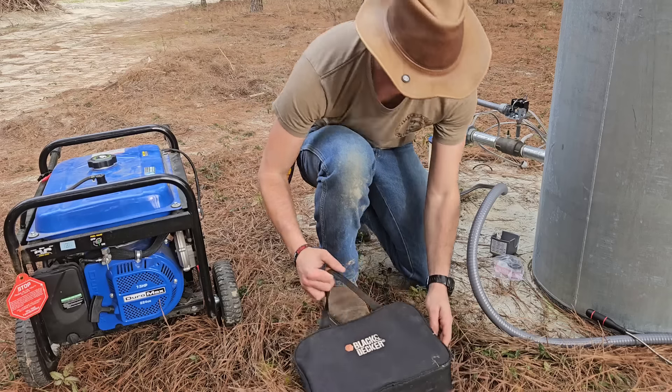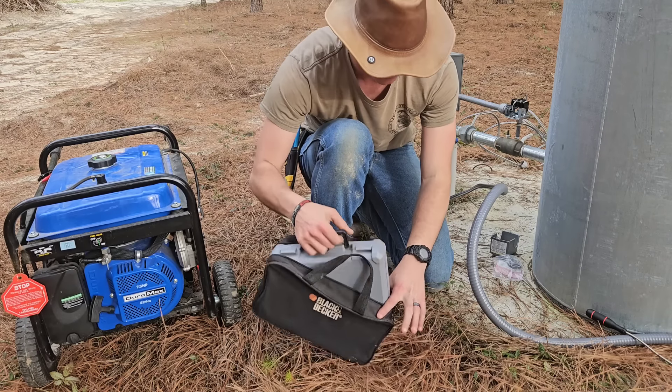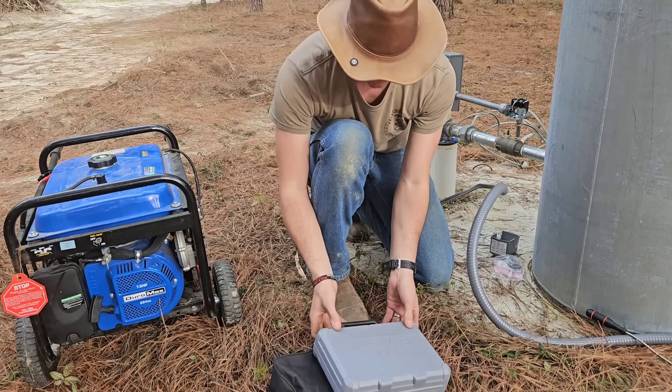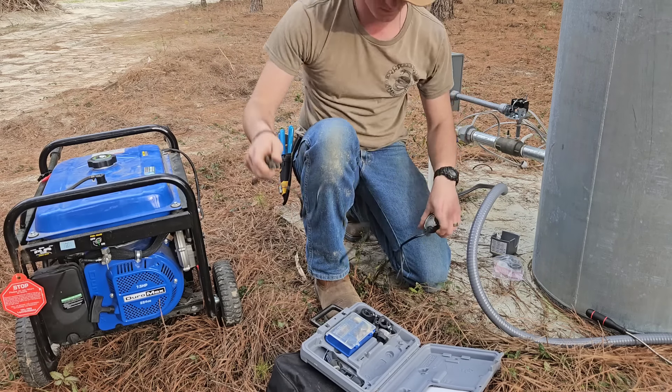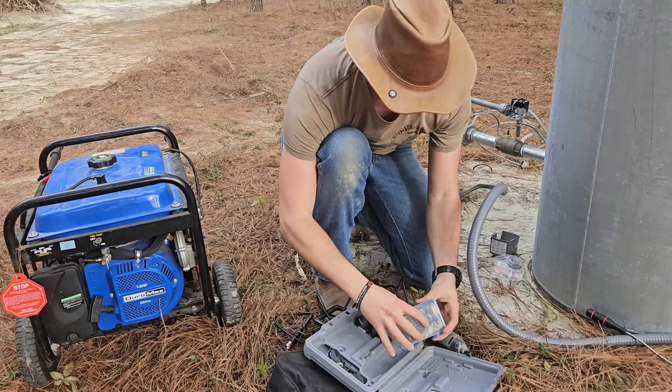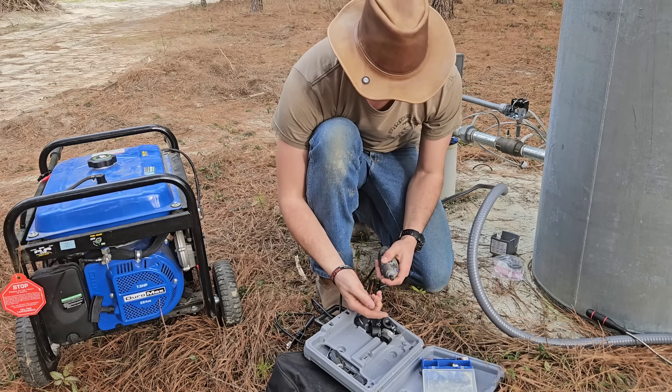It's starting to get late in the day and everyone is tired and hungry, but we really need to get this project buttoned up so we have running water again. Running the generator at night has allowed us to run a batch of laundry, do dishes, and make sure everyone gets showered. It's a temporary solution and it's really impeding our progress on the house.